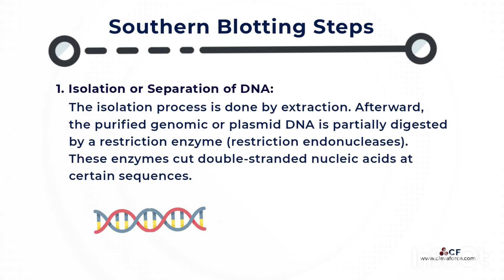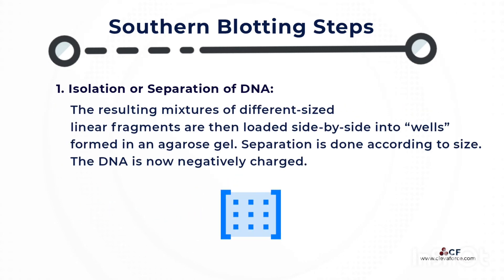Isolation or separation of DNA. The isolation process is done by extraction. Afterward, the purified genomic or plasmid DNA is partially digested by a restriction enzyme — restriction endonucleases. These enzymes cut double-stranded nucleic acids at certain sequences. The resulting mixtures of different-sized linear fragments are then loaded side-by-side into wells formed in an agarose gel, and separation is done according to size.